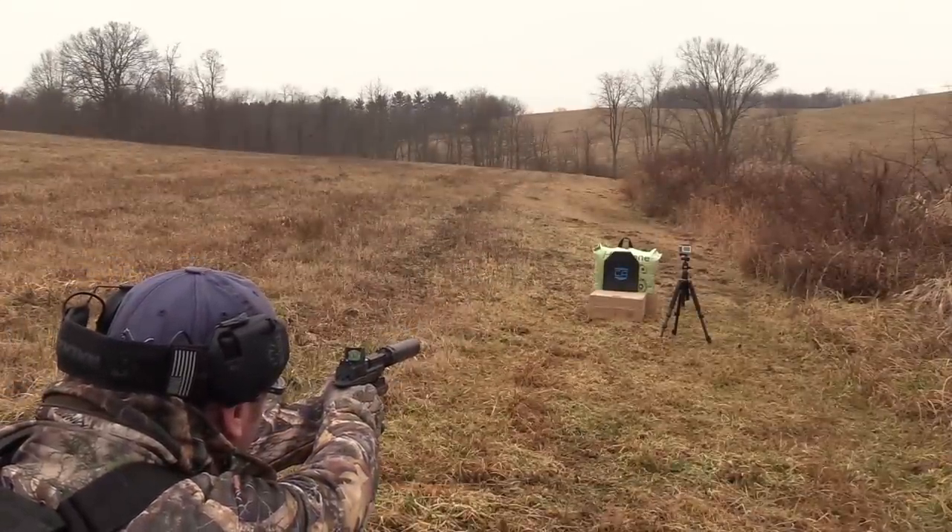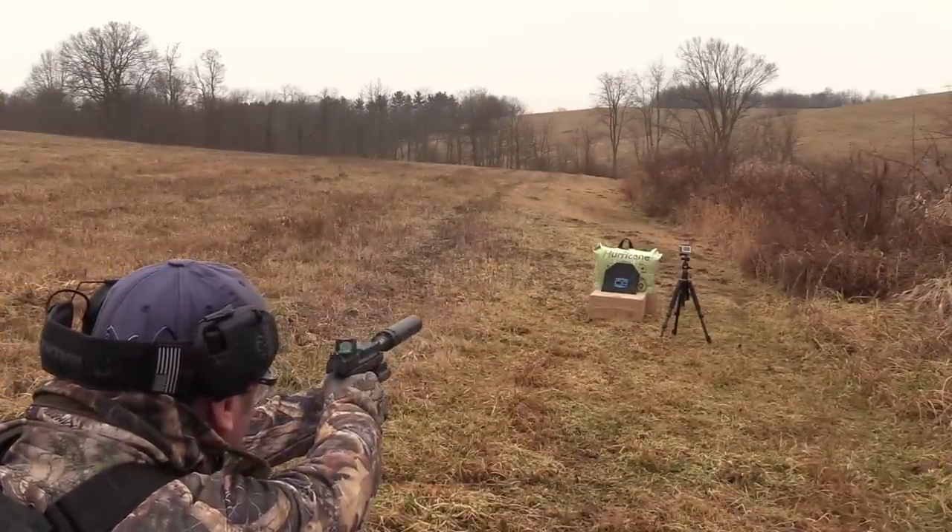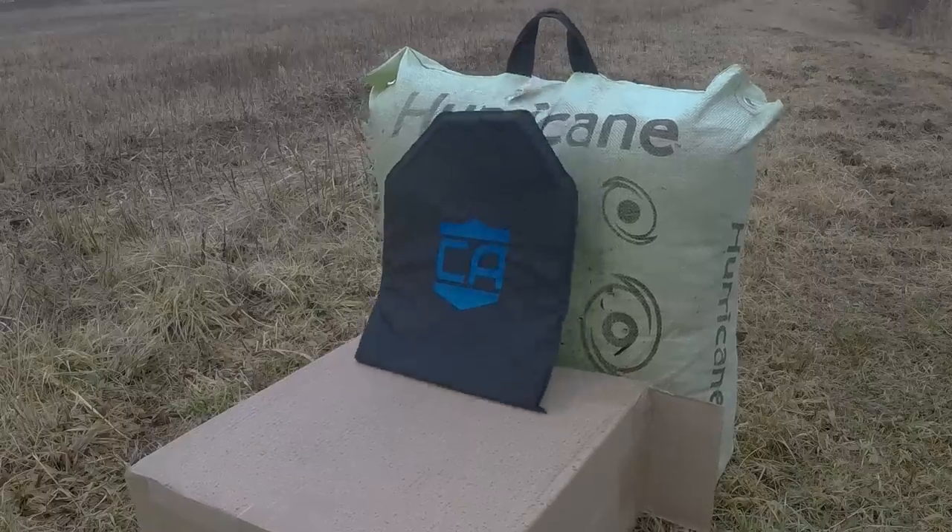We're going to break it off there for today's video. We have more testing to do on Caliber's soft armor, but this was a natural breaking point — hard armor in one video, soft armor in another. Otherwise the video would be about 25 minutes long.